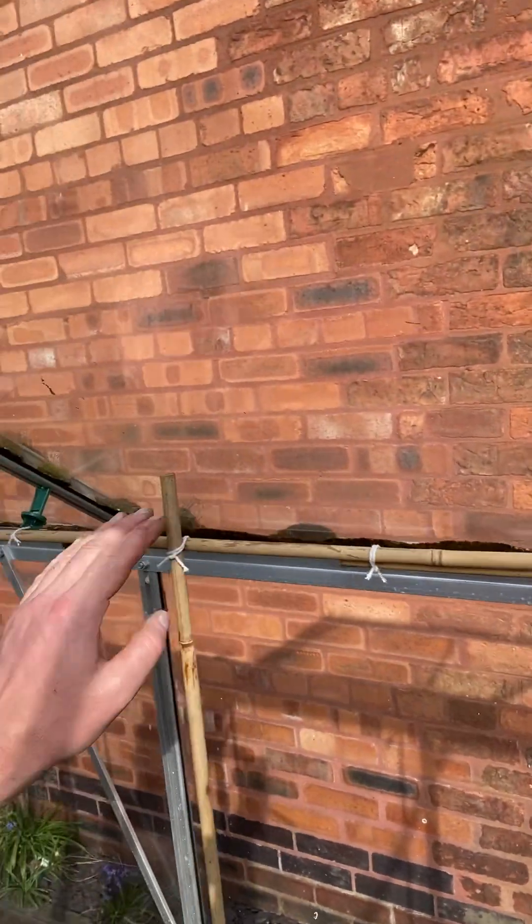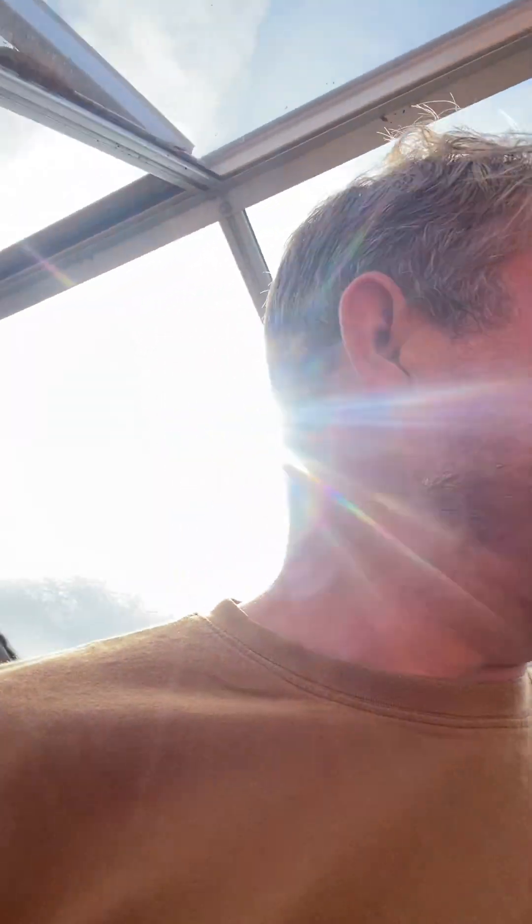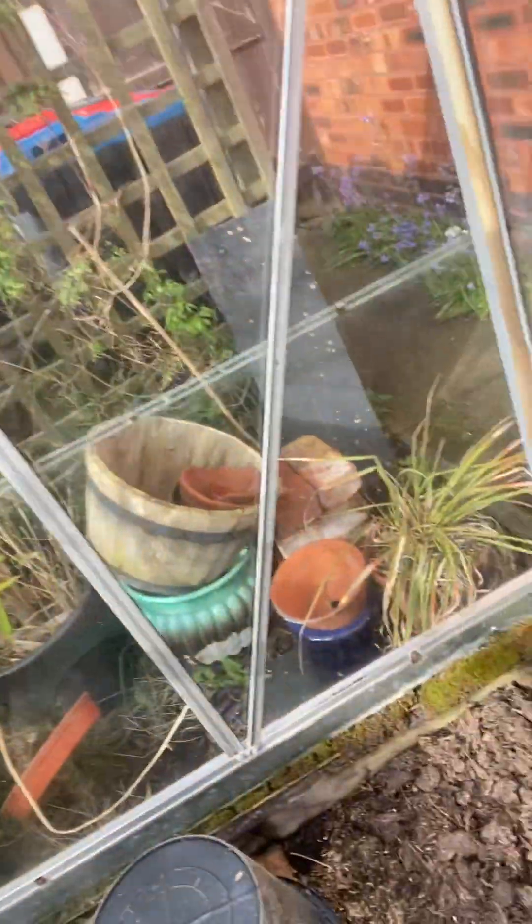This side here is south facing so it's going to get the most sun, so this is where the best tomatoes are going to go. We've got a lovely day for it today. The framework is up — all I've done is tie the bamboo canes to the clips and the recesses, and then down here on the soil is the next thing.